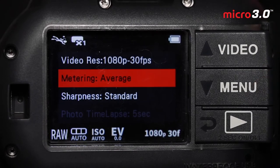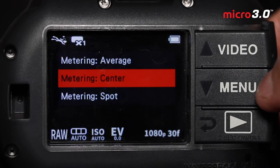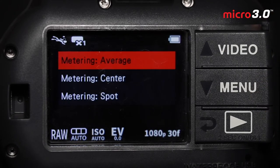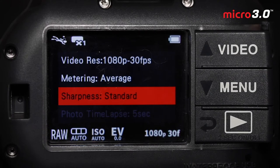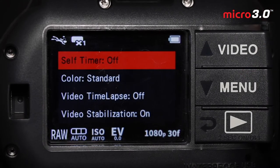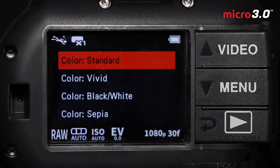For metering, we generally don't touch this — it allows the camera to meter based on the overall scene, but you could experiment with center or spot metering if you're having exposure issues. Sharpness, leave on standard unless you get really into certain types of post-processing. Self-timer is like any other timer — you can set a 10-second countdown to take a nice selfie with your group. For color, I like to leave it on standard. If you're shooting raw plus JPEG, you have the ability to alter your color during post-processing, but if you're shooting JPEGs, generally keep this on standard.